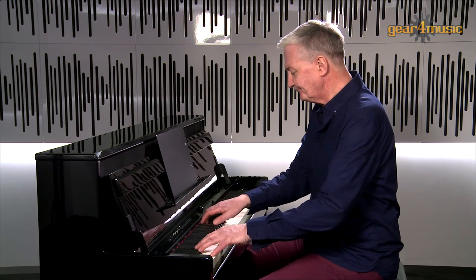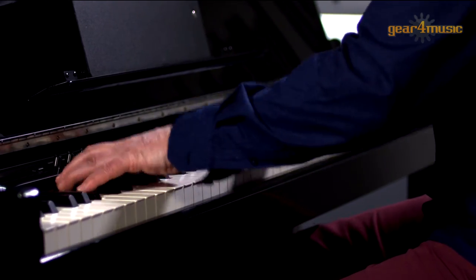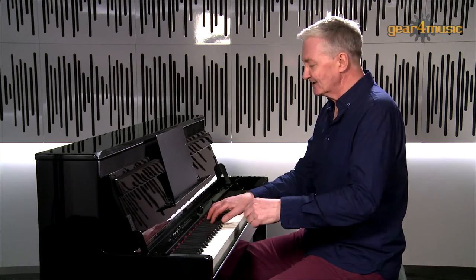Let's go back to the grand piano sound and look at something in a more poppy style. Let's hear that now on the electric piano sound — I think you'll hear the difference.